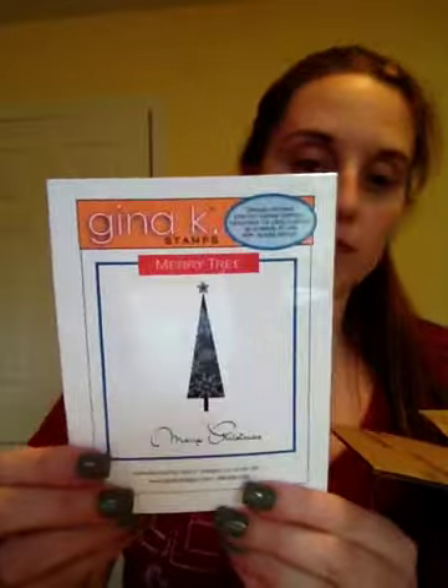'Time has a wonderful way of showing us what really matters.' I thought that would make a nice card too. And then 'Merry Christmas' — it's just the tree and the sentiment.